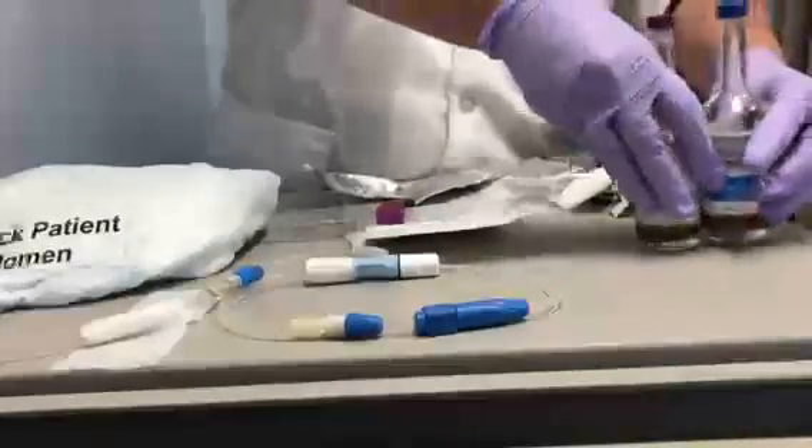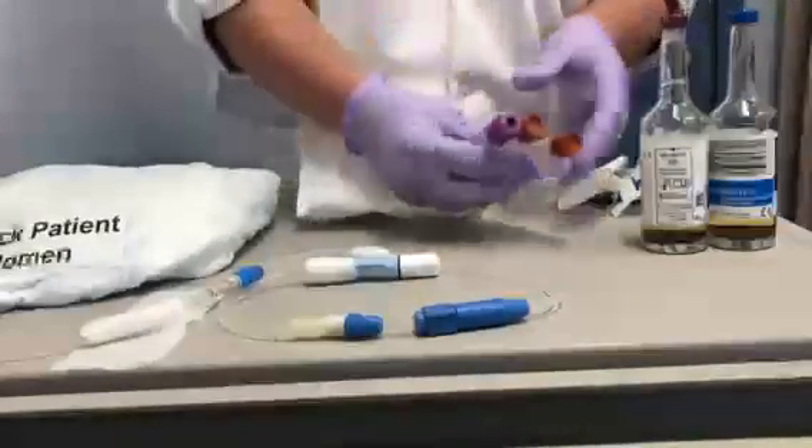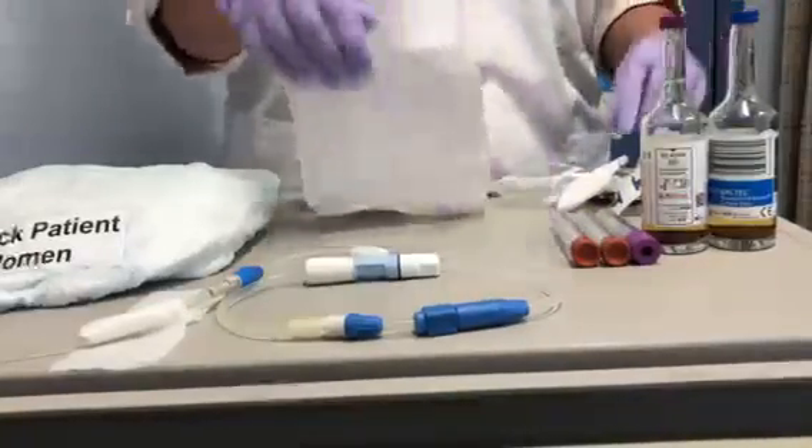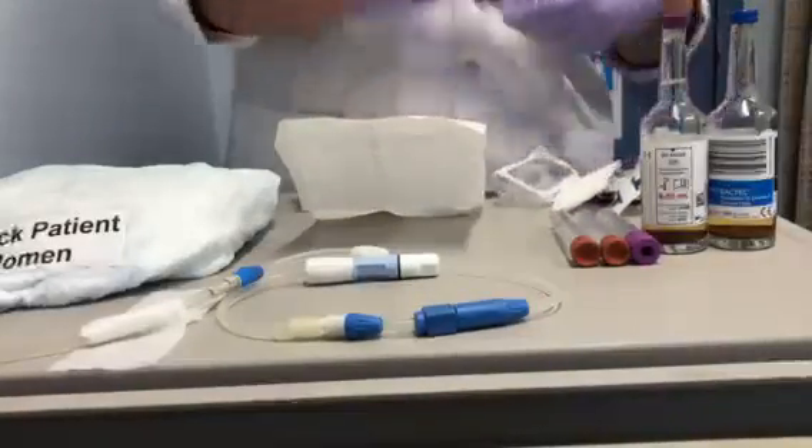You now have your bottles for CNS cultures, your cell count, your fungal culture, and your gram stain. The discard will be thrown away.